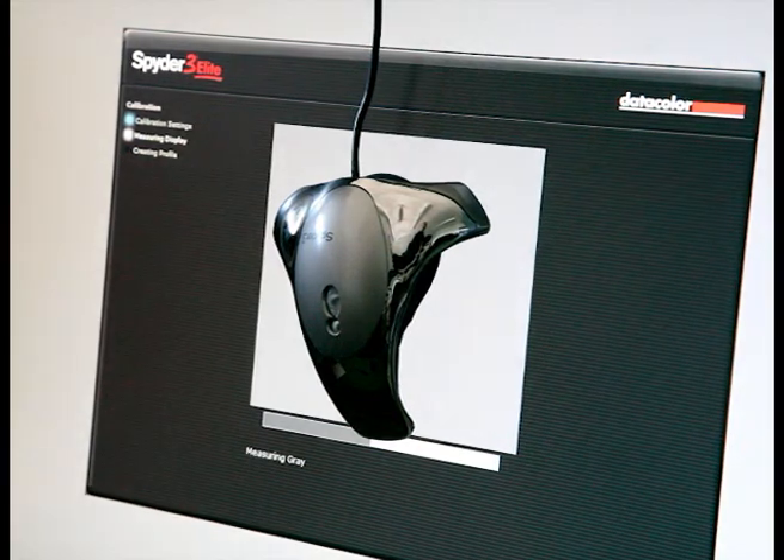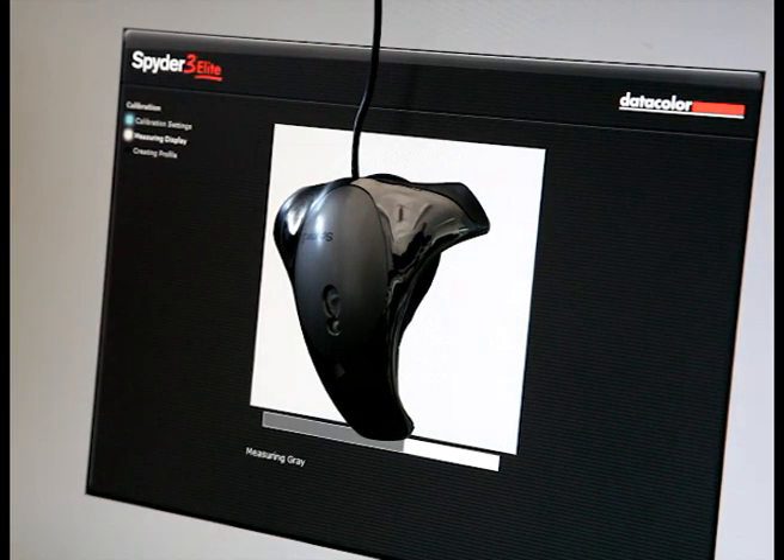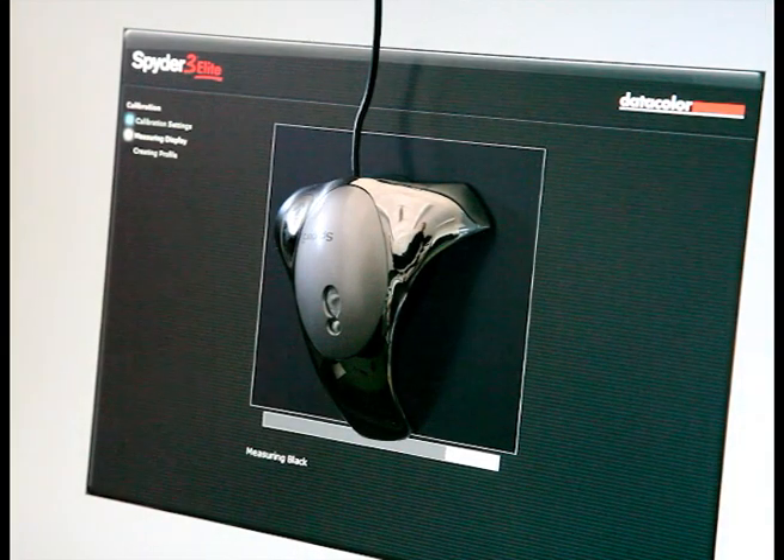The Spyder starts by monitoring ambient light conditions, then it begins to sample various shades of red, green and blue, along with pure black and white. The final samples are numerous shades of grey.